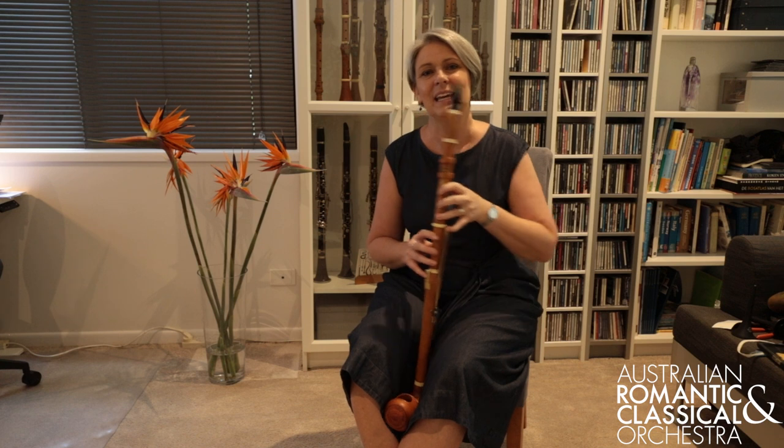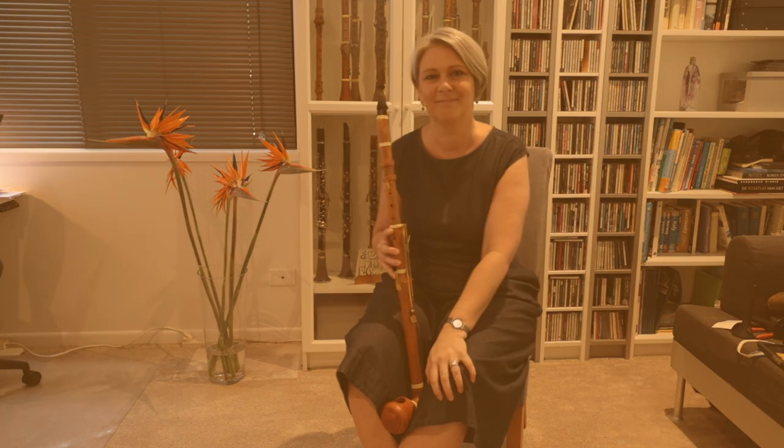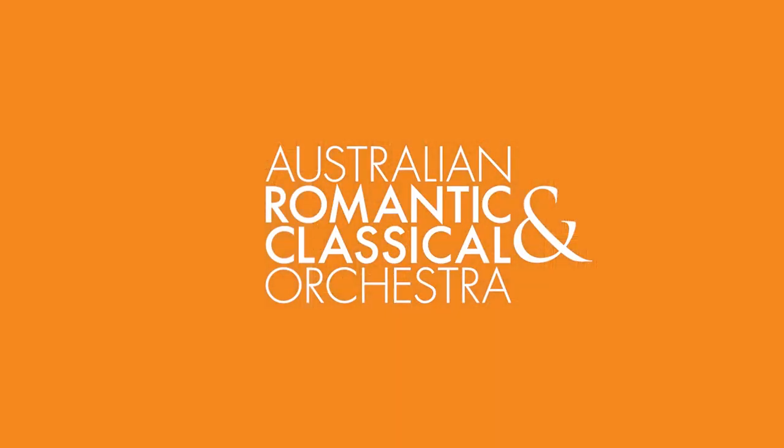We seal that hole with our knees, and that's how we get the low B in the Mozart clarinet concerto.